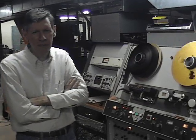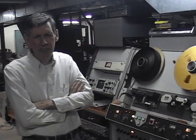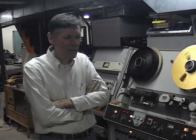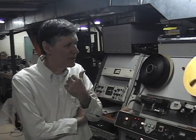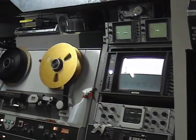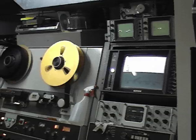I think the VR-1200 is probably the most reliable machine — the quad machine is probably the best ever built. And here it is 2009, and we're playing a tape that was done around 1980, and you know, it looks like it was done yesterday. How many formats can you say that about?